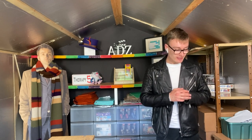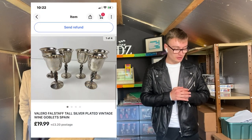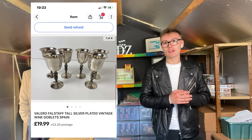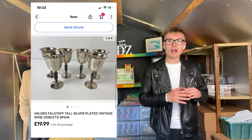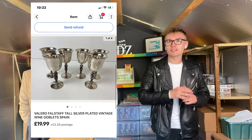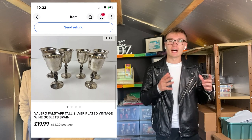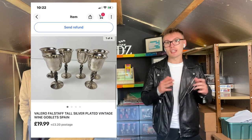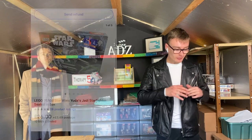First item is this vintage Valero Falstaff tall silver plated wine goblets, which were actually made in Spain. I picked these up from the charity shop a few weeks ago for £2.50 — I looked at them on the shelf and really liked the look of them. A quick eBay search showed they were worth a little bit of money, so £2.50 into £20 — happy with that margin, brilliant little sale.